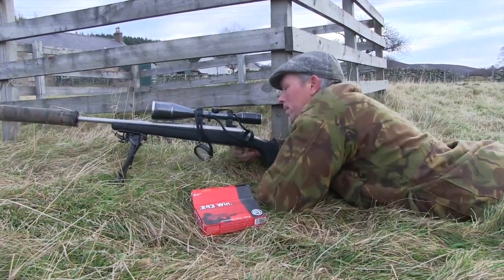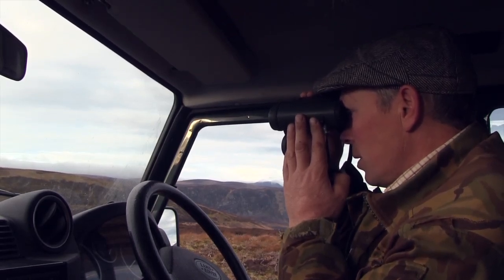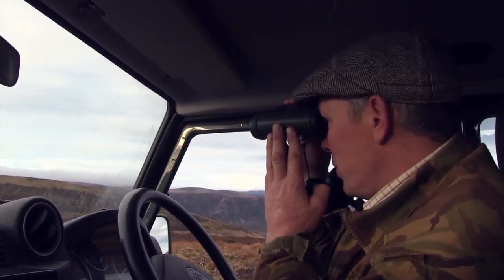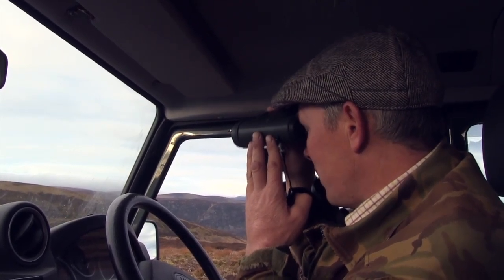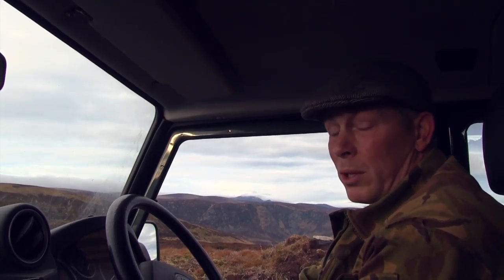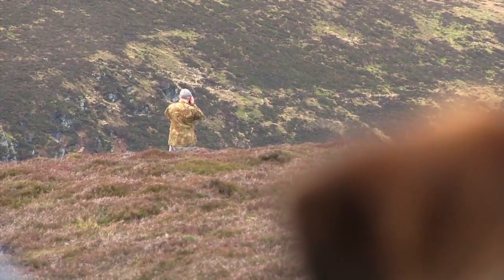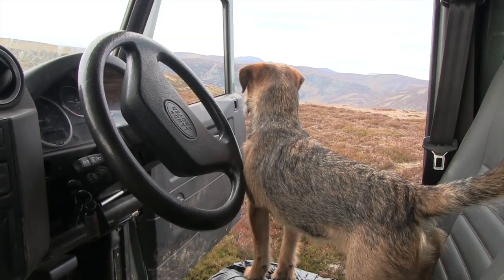We've come up to a vantage point here where you can see a good lot of ground. I'm picking up a few little groups of deer but they're all way far out. A combination of mild weather, a lot of west winds, and pressure shooting has drawn all the deer onto the far limits of my ground, which means a lot of time getting out to them and a lot of time bringing them home.